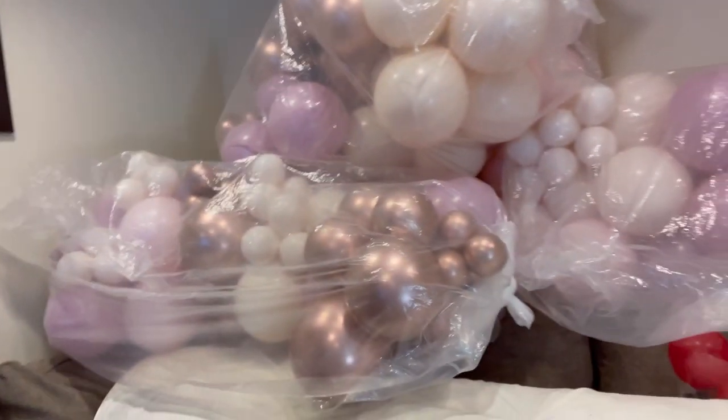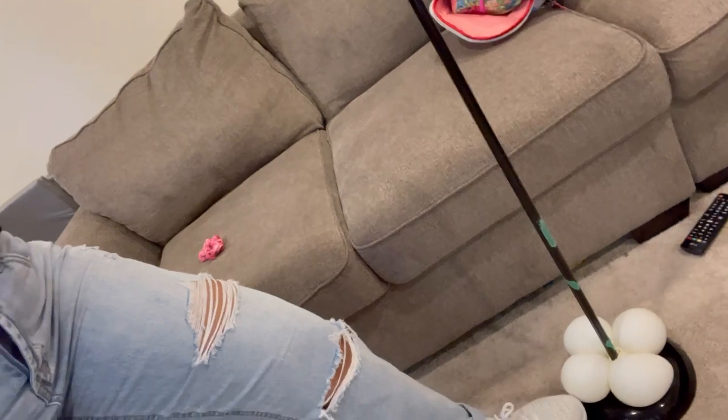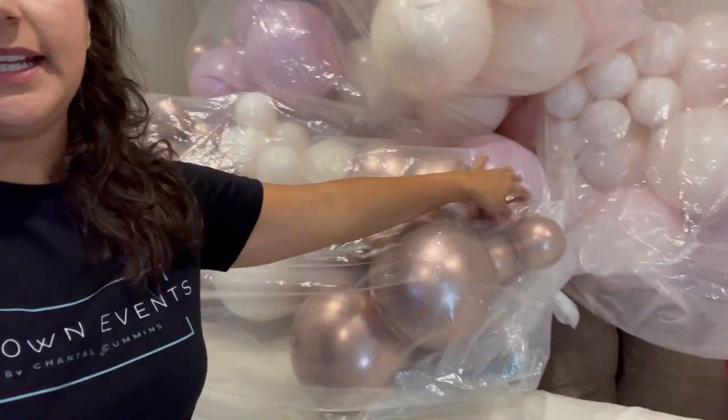I have clusters of balloons that I will be using with this lamp, and I put some water balloons here as added weight. This is going to be the column I'll be building for the entrance. My other garlands are already set to go — all together with my little clusters — so I can hang them and the process can be a lot quicker. Those are the ones going horizontally on the gate.